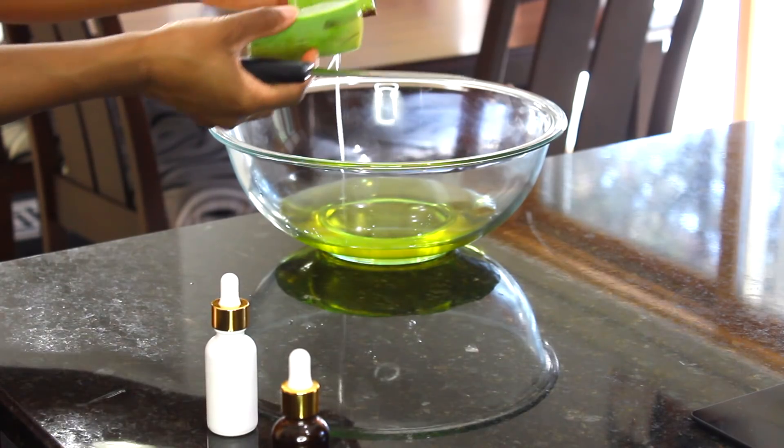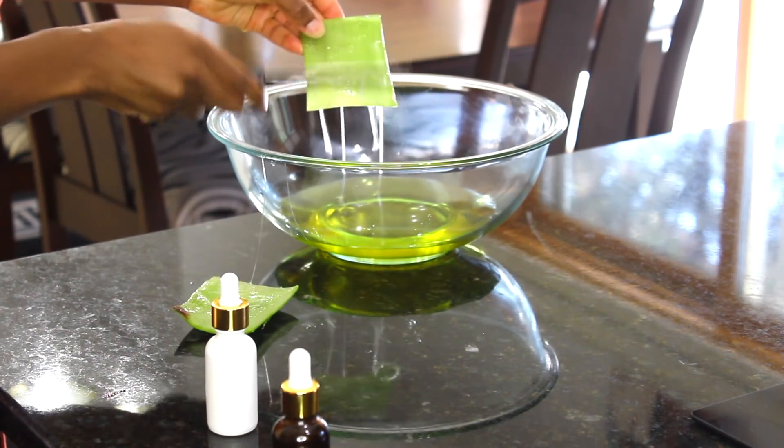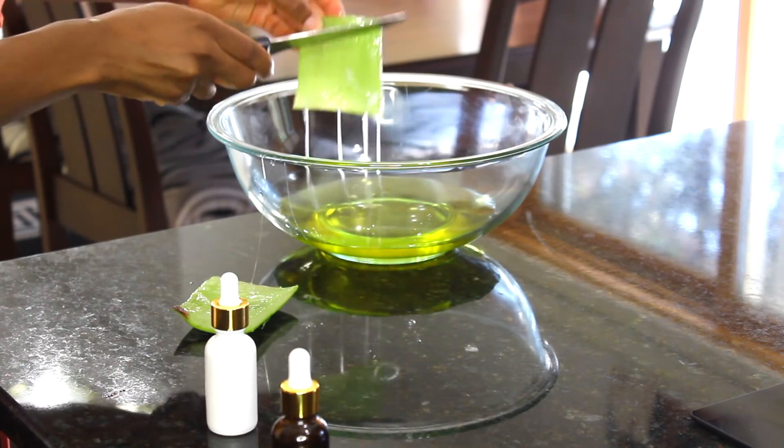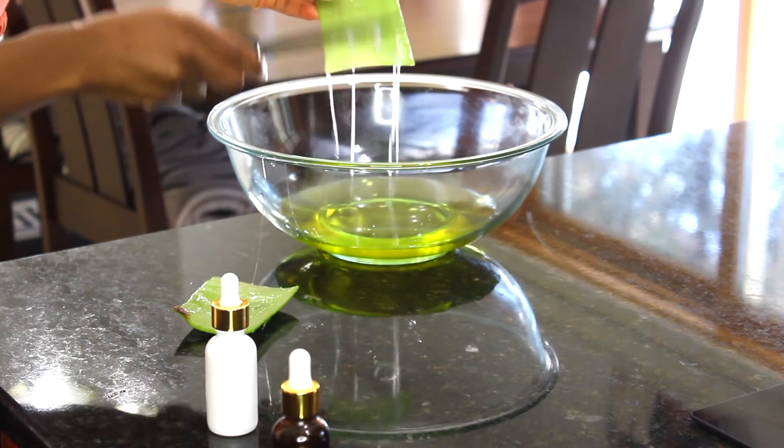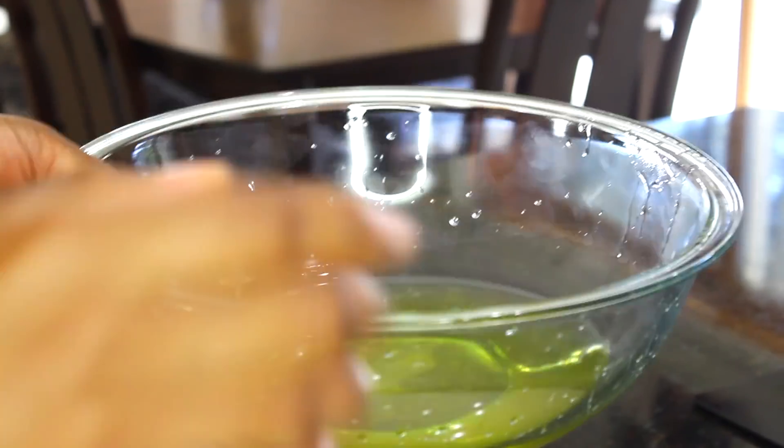Next we're going to go ahead with the good old aloe vera plant. I love aloe, but I don't love the smell — it smells to me like body odor mixed with chicken noodle soup. But I'm going to rinse it out anyway. Now I'm just going to mix it all up and then give you guys a close-up look.